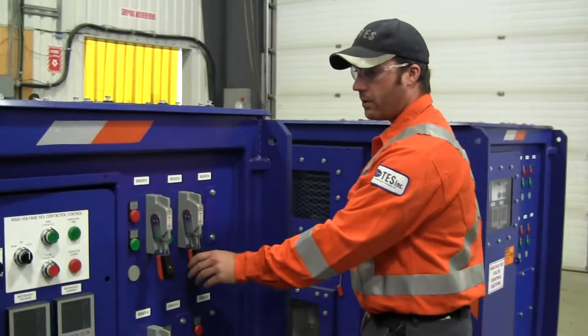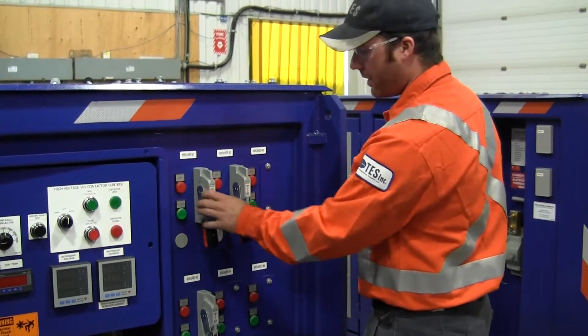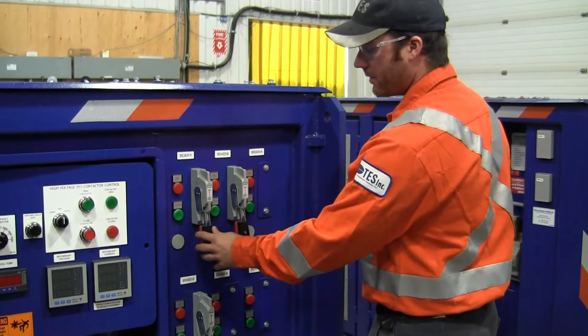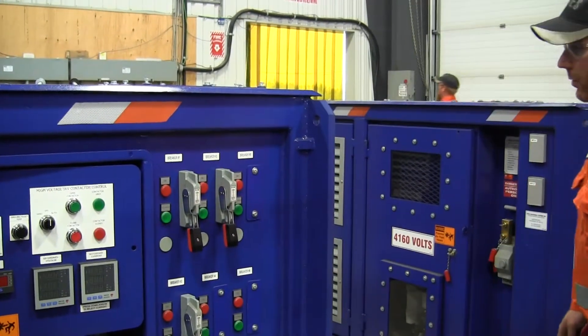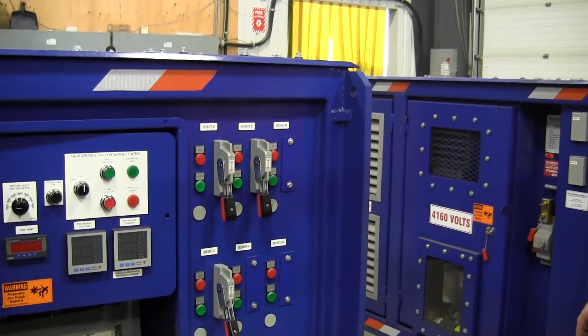Going along with the theme of safety and arc flash potential, we mounted breaker handles for the 600 volt distribution section on the outside of our skid. That way it allows us to operate it from a safe distance and away from any kind of arc flash potential.